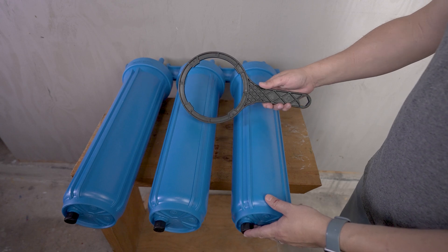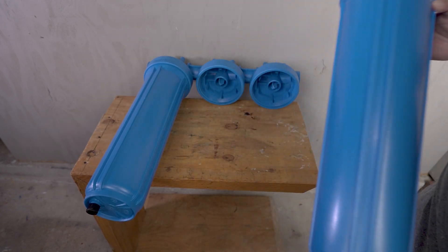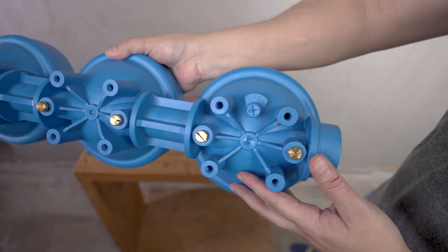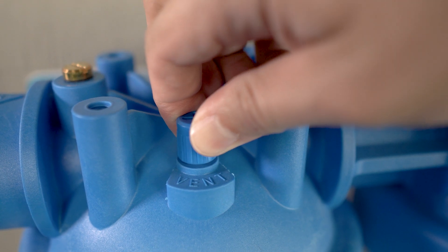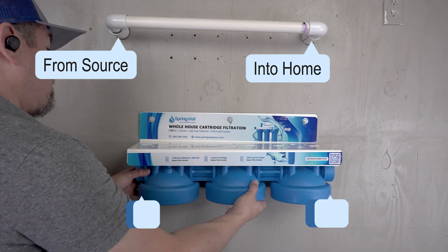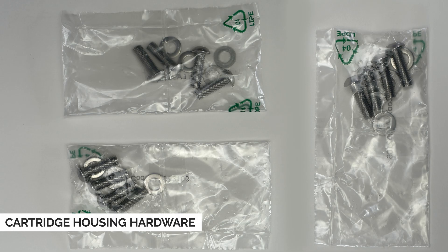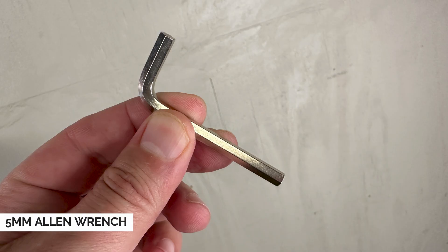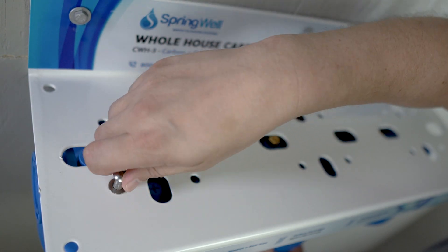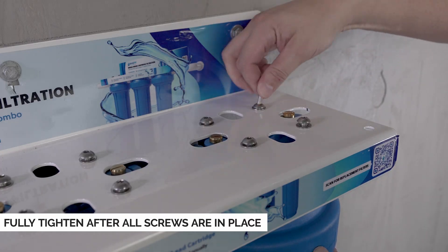To simplify the cartridge housing installation, use a spanner wrench to loosen each of the cartridge housings, then unthread and remove them, setting them aside until a later step. Before mounting the cartridge housing, identify the inlet side and the outlet side. Near the inlet side, you'll find a ventilation valve that needs to be fully tightened prior to installation. Align the cartridge housing so the inlet side aligns with the water source and the outlet aligns with the side going into the home. A 5mm Allen wrench is required to secure the provided hardware. Align the housing with the underside of the mounting bracket and secure it, working back and forth on opposite sides — finger tighten only, then fully tighten once all screws are in place.